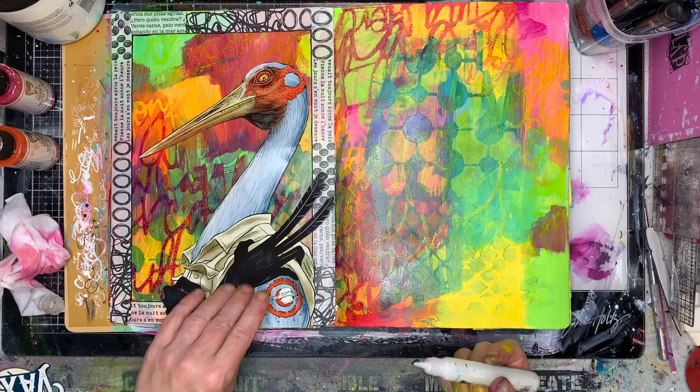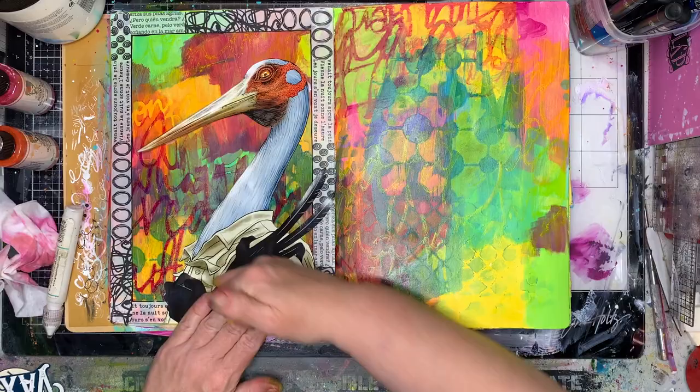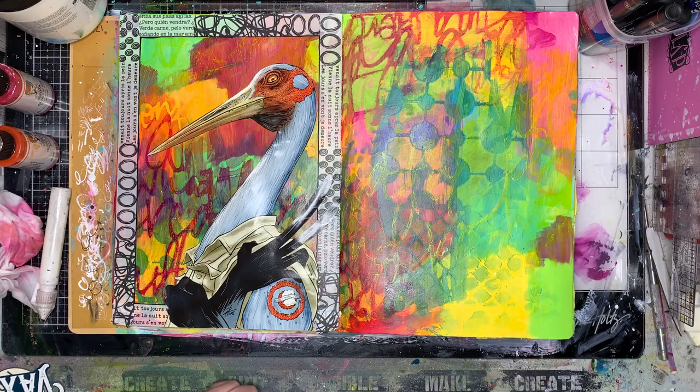Quite often when I do magazine collage like this, I will use some sort of border. In this case I've used a washi tape, but I might hand draw the border in or do something like that.